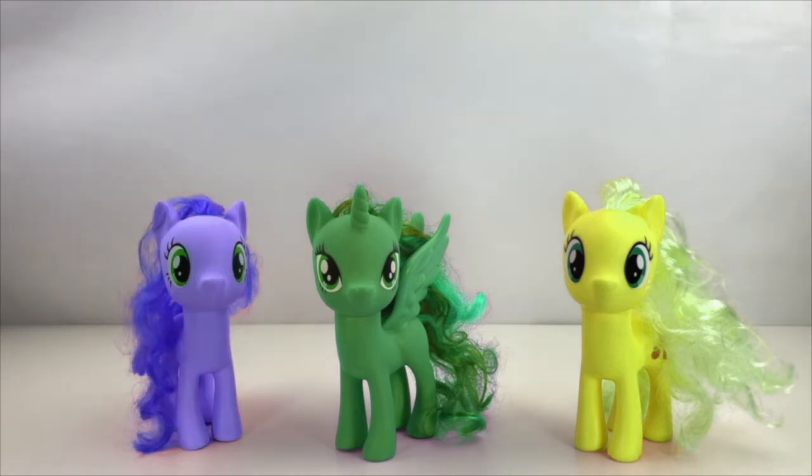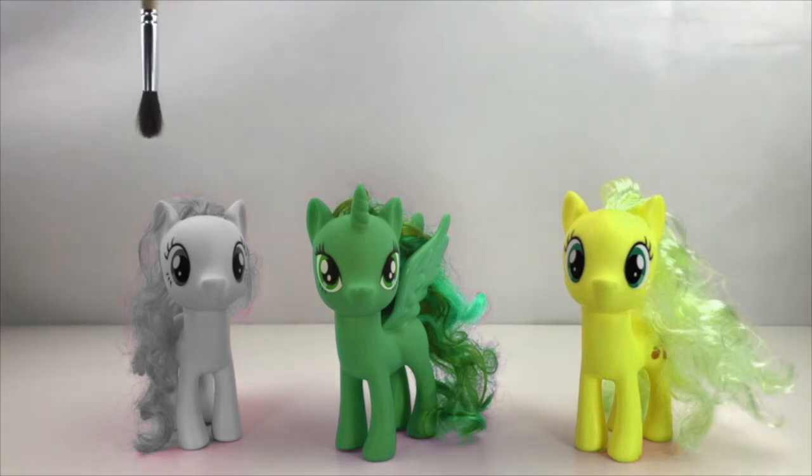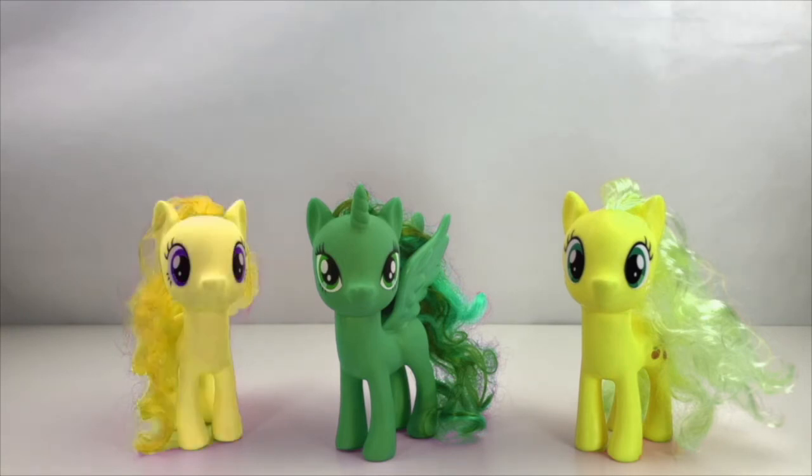Purple. Purple's not the right color for Pinkie Pie. Let's try the spell again. Getting closer but orange isn't right either. Let's give it another go. Purple. Red. Red isn't the right color for Pinkie Pie. Let's do the spell again. Purple. White. I don't think Pinkie Pie is meant to be white. Let's give it another go. Purple. Yellow. Yellow is close but not quite right. Let's give it one more shot. Purple.